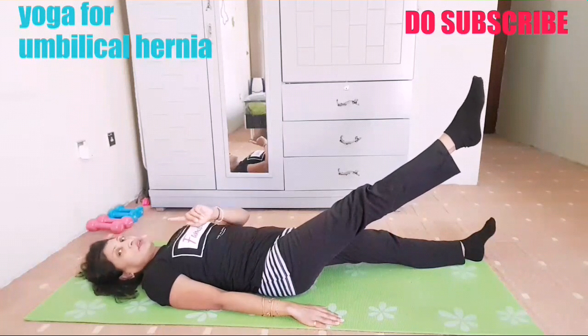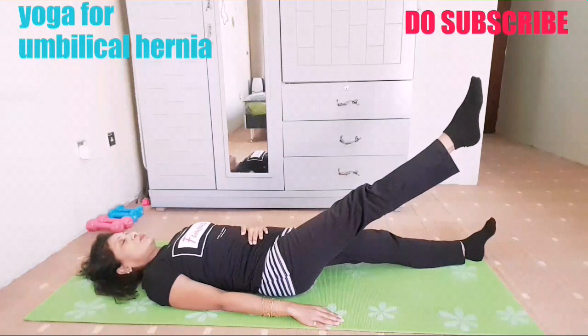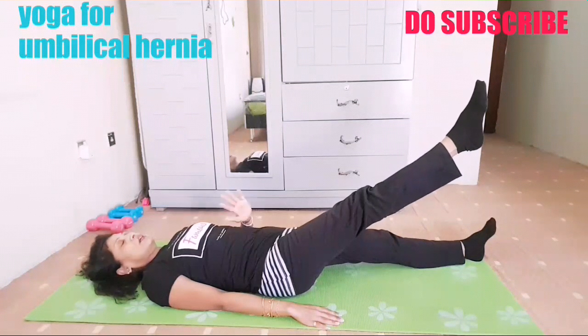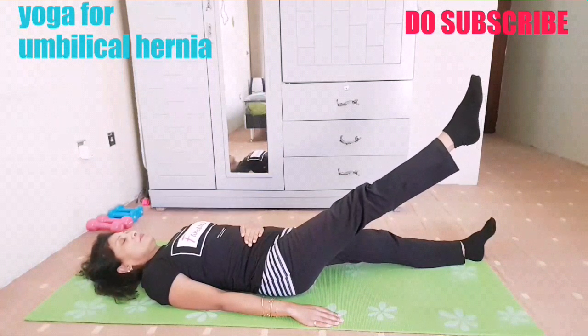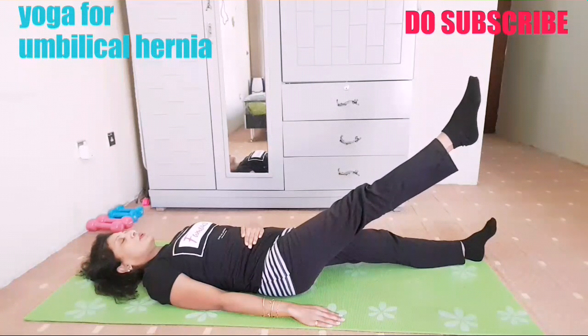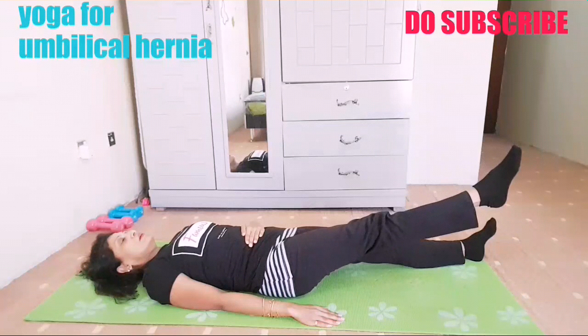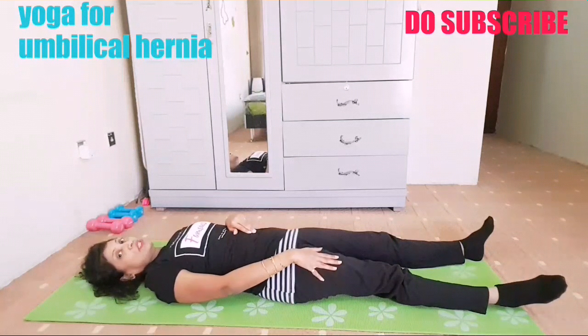Take five deep breaths — never hold your breath, because if you create pressure inside the tummy there is a chance of increasing the bulge. So be careful, always take breath, don't hold your breath. Just place your palm on your navel. Take five deep breaths, then breathing out, bring your leg down. You have to squeeze your tummy whenever you want to lift even one single leg or both legs.